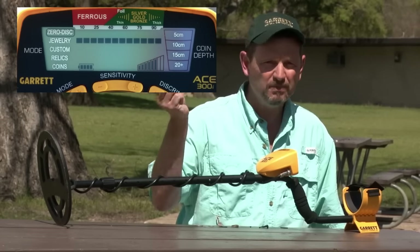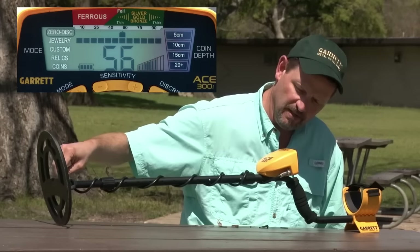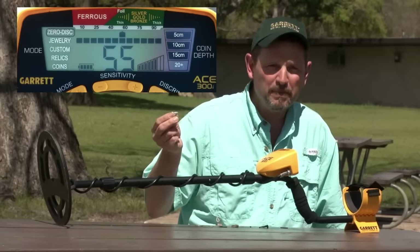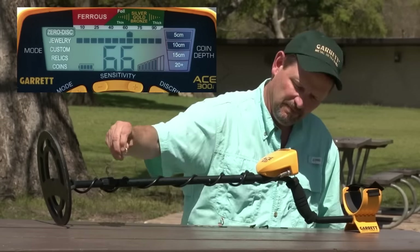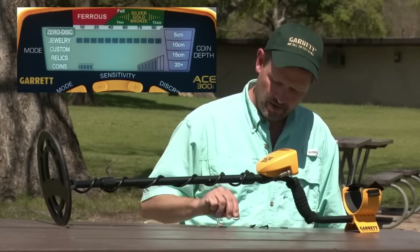Here's a piece of foil — you'll find this in parks everywhere, all sizes. This particular piece gives a mid-tone sound. A bigger piece might give a bigger number or a different sound if it jumps up higher. Here's a small, thin gold ring — that's jumped up into the high tone. Gold rings will be all over the range depending on their size and how thick they are.